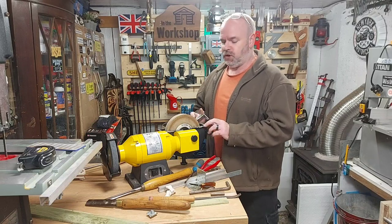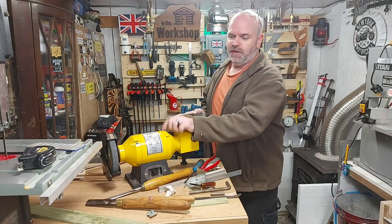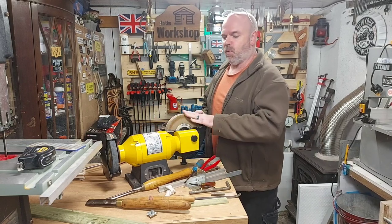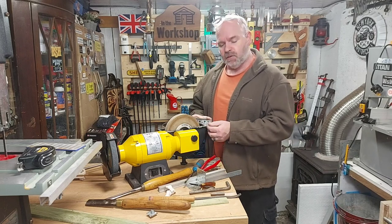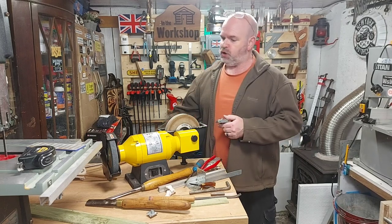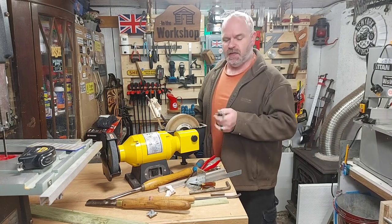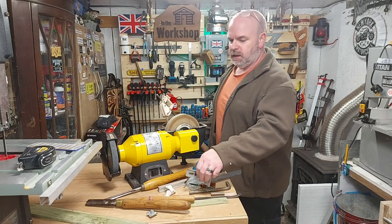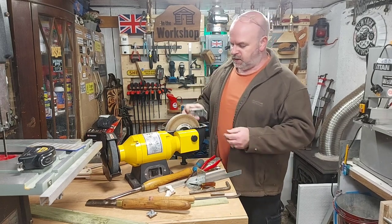Hi, welcome to In the Workshop, I'm David. A couple of weekends ago I bought this secondhand grinder and this whetstone, and I'm just trying to figure out a way of sharpening my chisels on it, because there's no rests or anything that came with it, so I'm just trying to come up with some bits of bracketry.